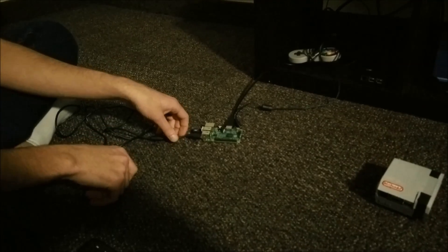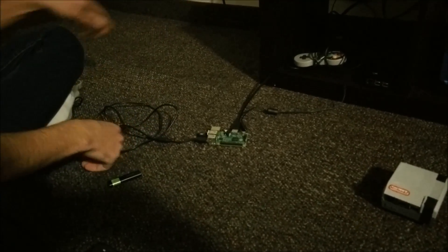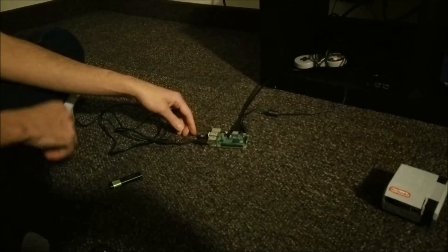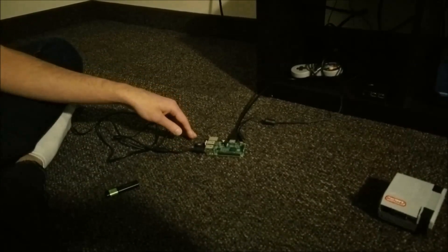Alright, so I've got my Raspberry Pi set up. Here I've got my controller — I've got an S&S controller, it's USB. And then I have my Wi-Fi dongle, which I'll talk about how to configure. And then this is just a USB Bluetooth for my wireless keyboard, but it's not necessary.